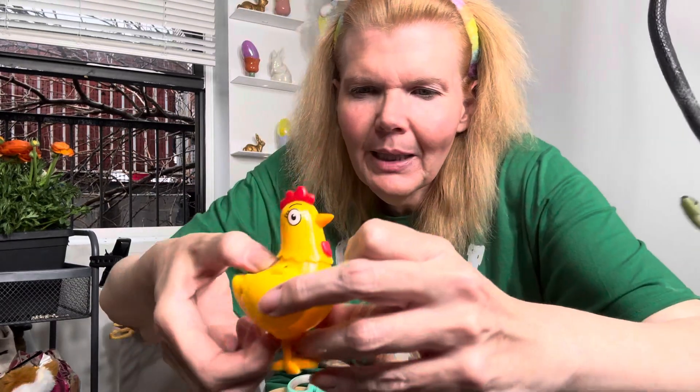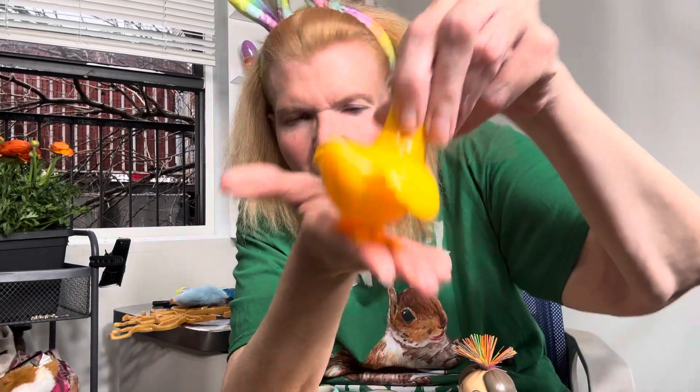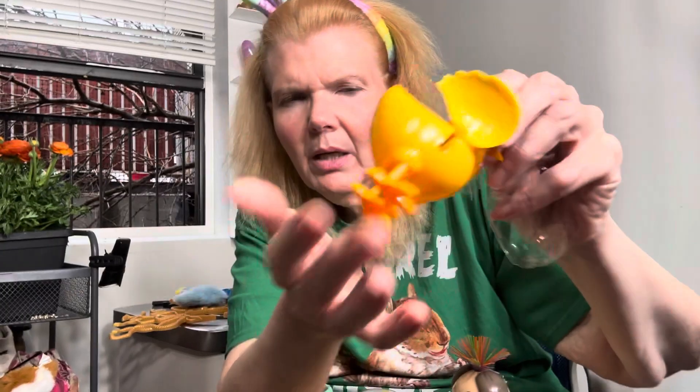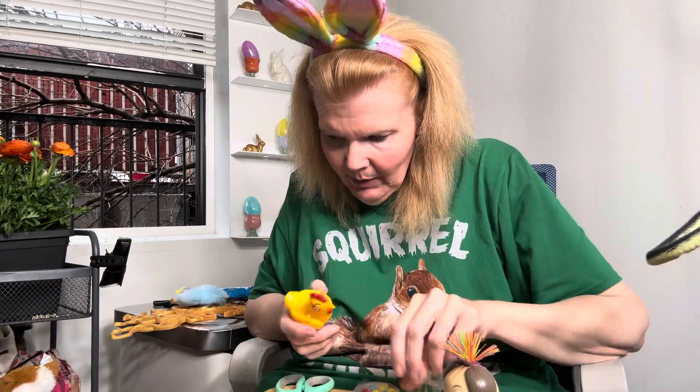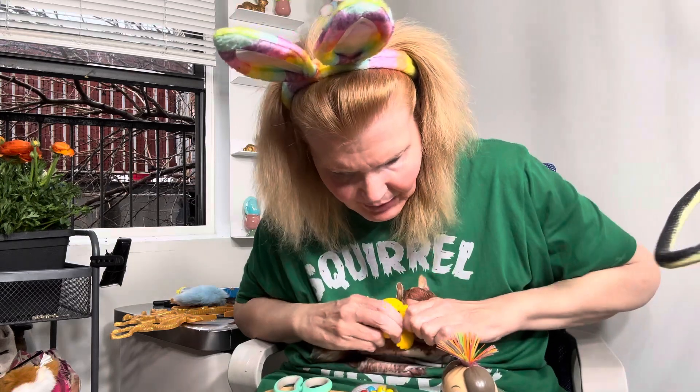Oh how cute — look, little wings, they flap! Now what do we do here? We push her down. Where's the hole? Is it under her legs? Okay, that looks kind of... we'll see what happens. Now where do we put them? There's no instructions on her.